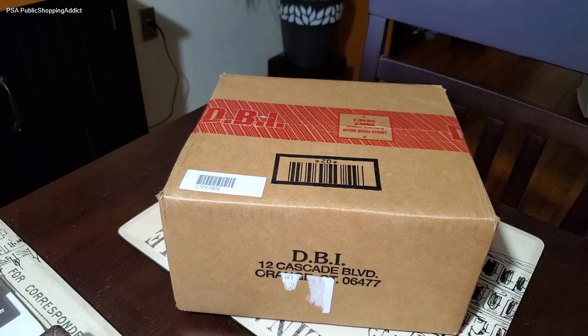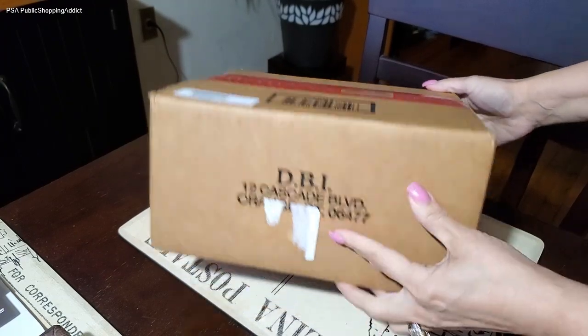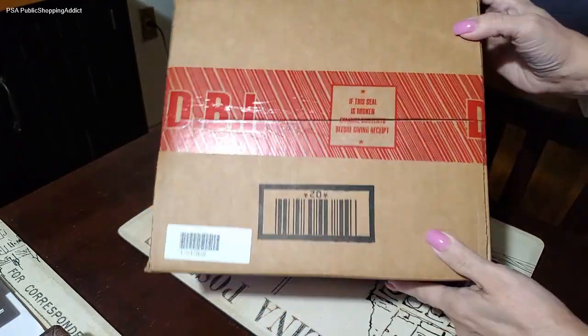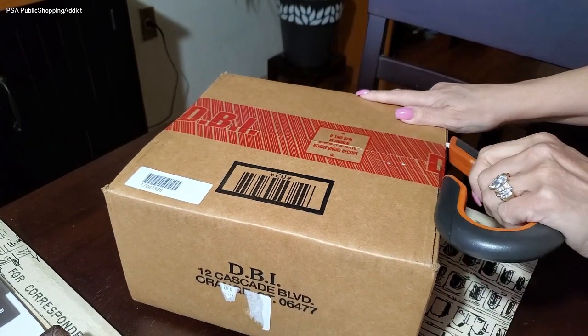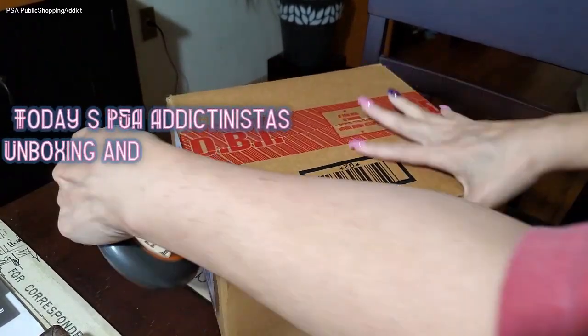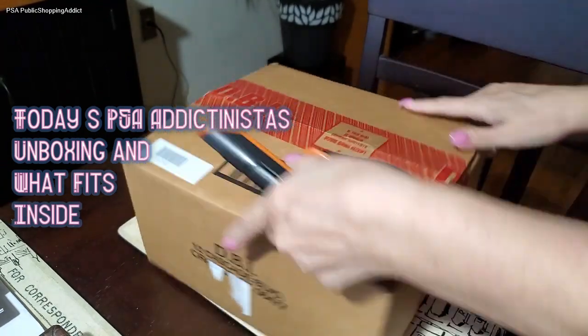Hi Dictonistas, Clara here. Welcome to the channel Public Shopping Addict. So glad to see everyone. I hope everyone is doing great. And thank you for joining me as I do this unboxing — something I got from I Love Dooney — which I am so happy to share with all of you.